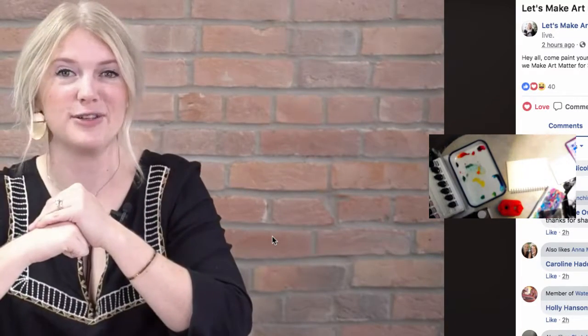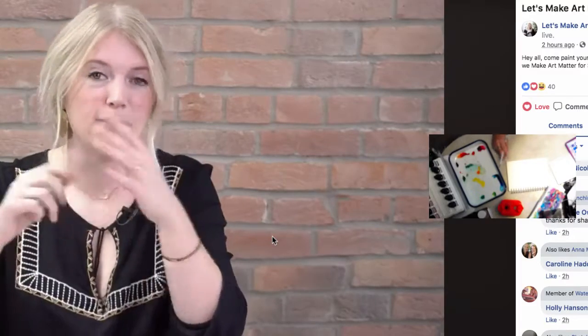Welcome, welcome! We're doing a quick little live painting here today for our Let's Make Art Matter postcard. This is for the month of August. For those of you who have already painted it and sent it in — that's amazing. For those who haven't done it yet, we're just going to paint a little something live.